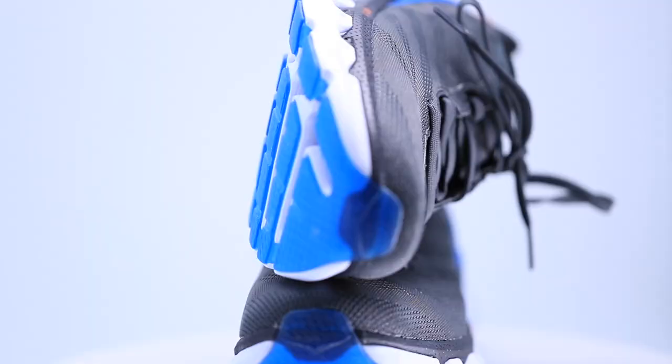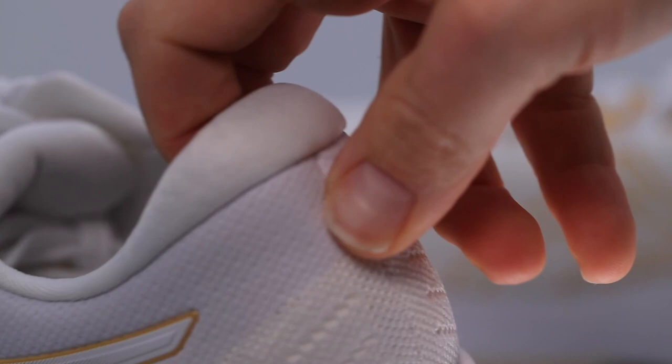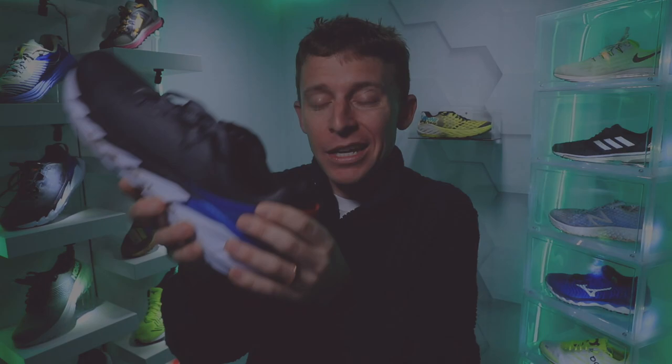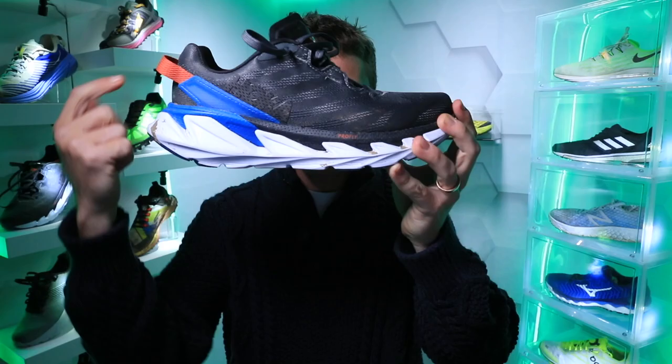It looked a little too complex out of the box, but sure enough it was so comfortable. The upper is leaning in the minimalist direction — I can squeeze the heel counter and it collapses easily, unlike the Evo Ride where it would not collapse at all. The Elevon 2 definitely collapses — it's a very nimble, lightweight upper. The heel tab at the back of the shoe is very comfortable; no issues with rubbing on the Achilles tendon.